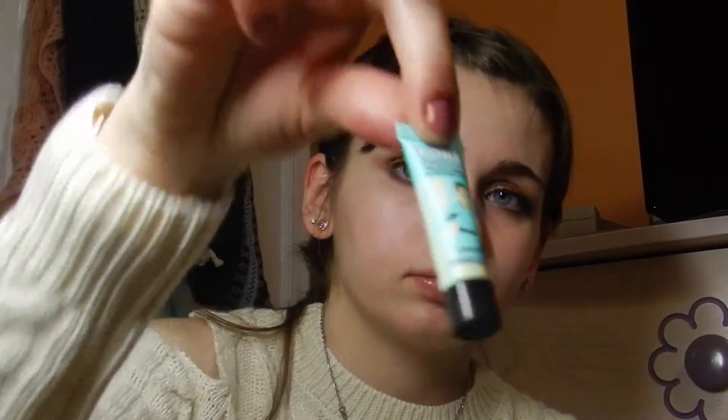And I use two primers. The first one I use is Ipkin, which I got in an Ipsy bag this month — it's a radiant cream primer and I'm applying that all over my face. And then I'm going to be taking the Porefessional primer and using that on the sides of my nose to really eliminate the pores. This is unnecessary, you don't have to do this, but I use two primers.